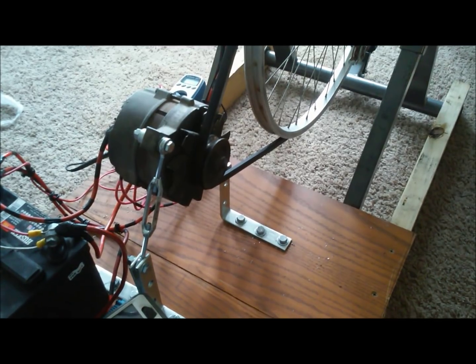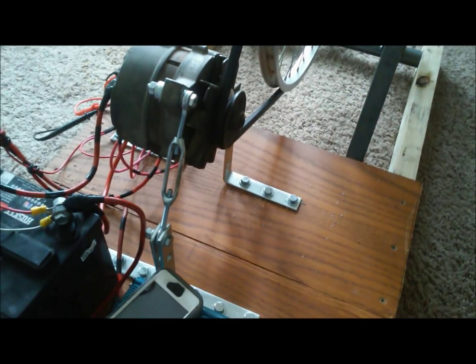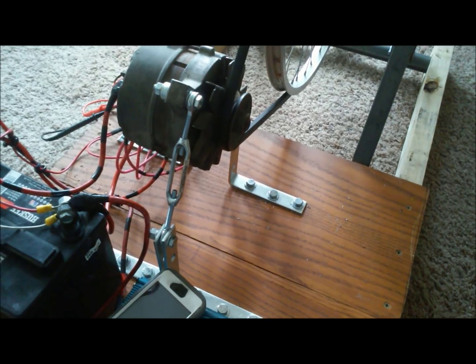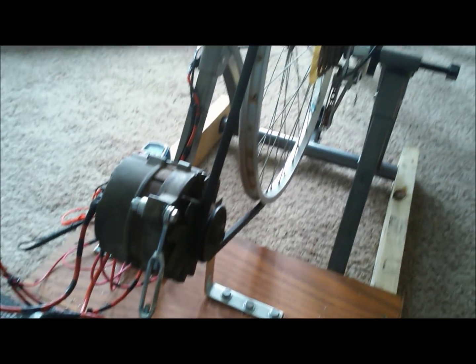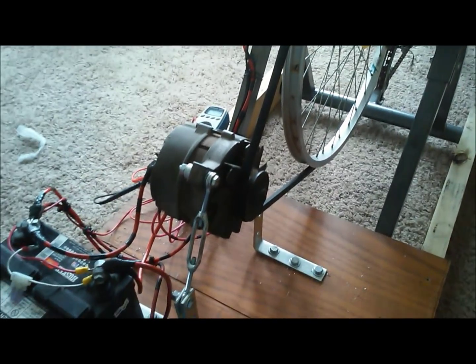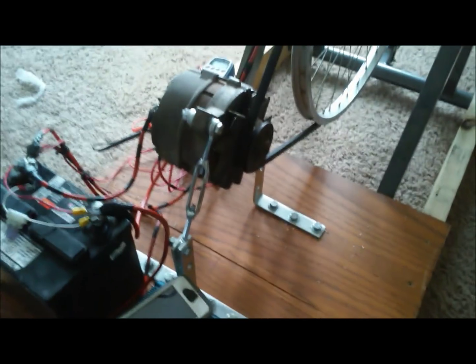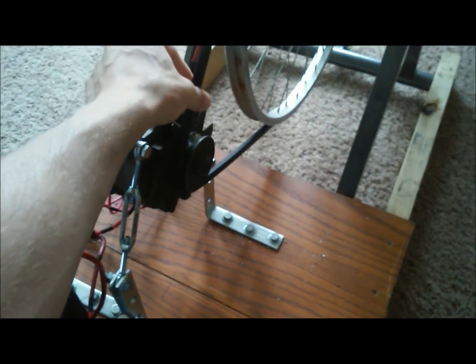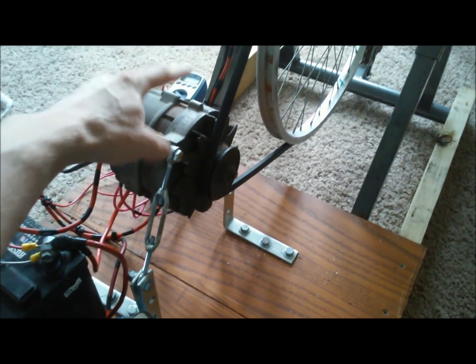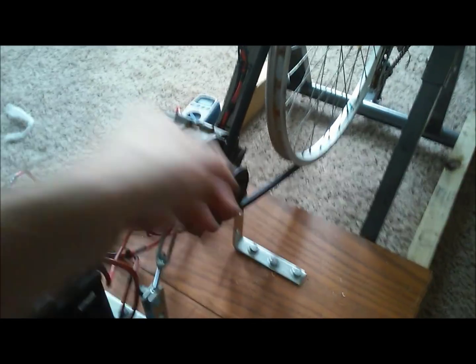This is just my old '74 F100's alternator. I went and got some brackets from Lowe's and this little turnbuckle. I had to buy this belt from O'Reilly's — they have belts by size. If you're making one of these, you're probably going to have an alternator from this century, so you're going to have a serpentine belt, and usually those are reverse drive. You want to make sure your alternator is spinning with your wheel in the correct direction that it turns in the engine.